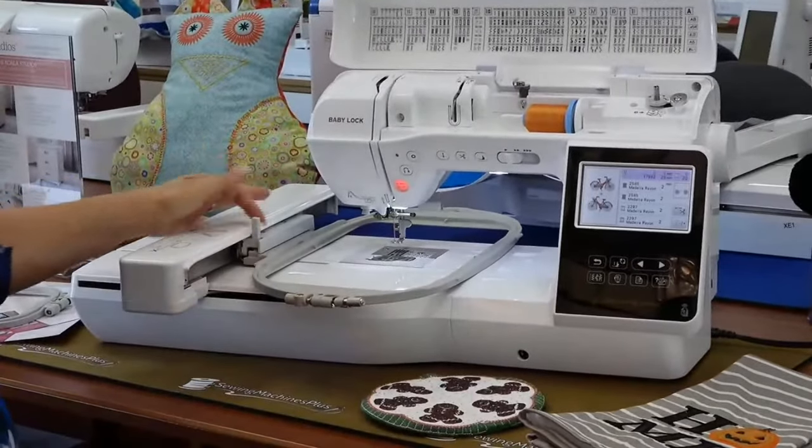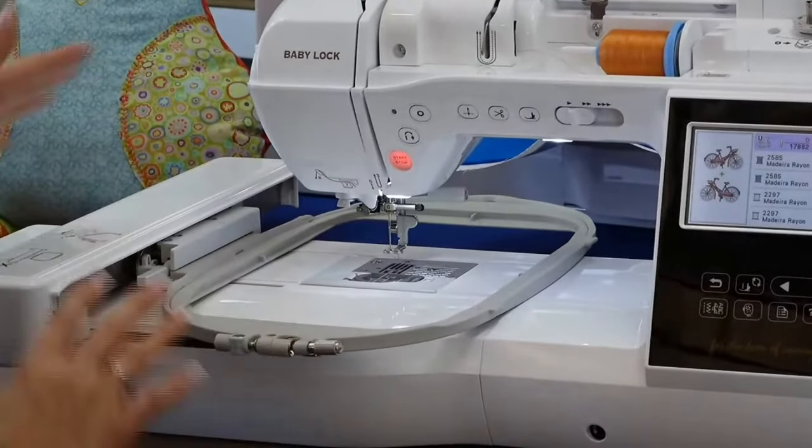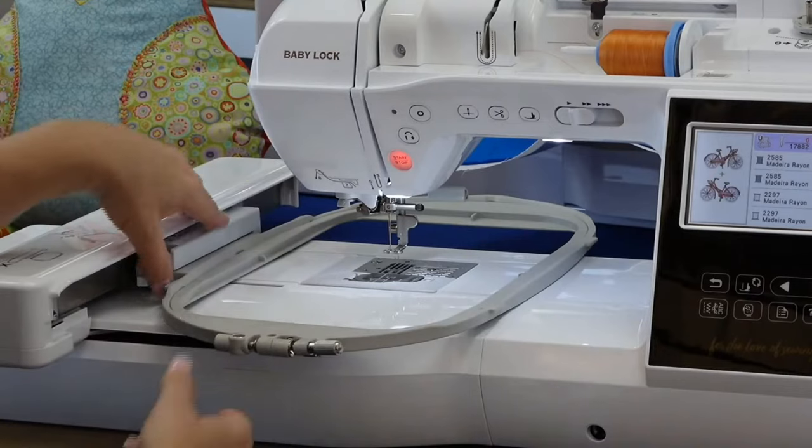Like other Baby Lock and Brother hoops, it's so much easier to have a slide-in hoop. It's a smooth slide, we lock it, and we're ready to go. The ones you have to pop in are a little more difficult to use sometimes, so the slide-in option is really nice.